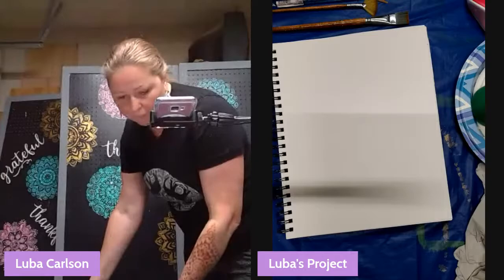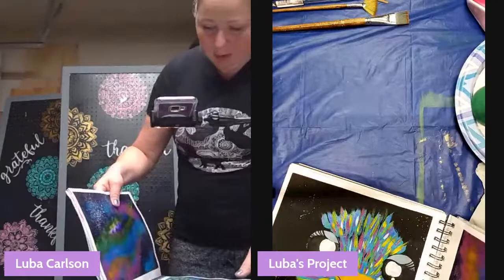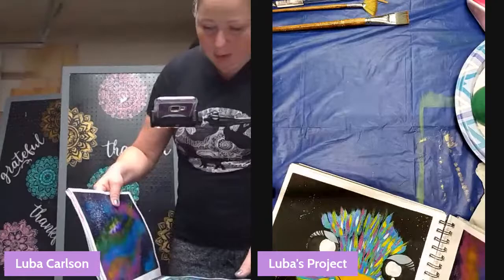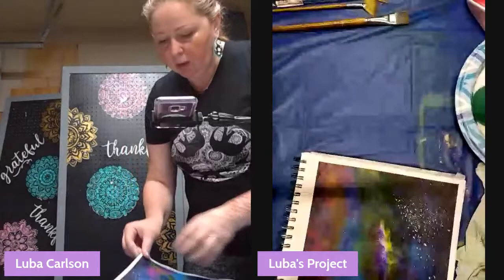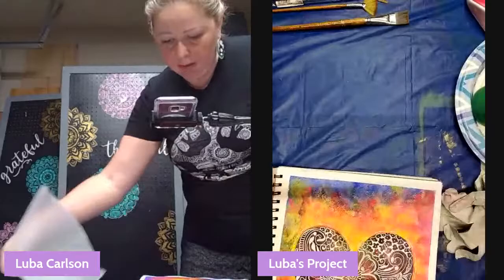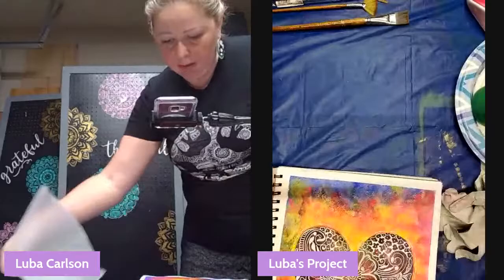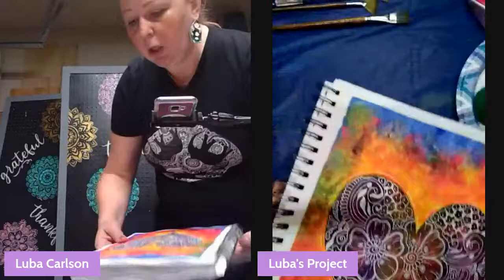I'm going to show you a couple that I painted earlier. This is our inspiration — this is what we're going to try and recreate, but it'll look completely different because they always do. I have this green one that's very pretty, it shows you how you can distribute your paints. And this one has completely different colors but it's the same sponge technique. We're going with the blue one today.